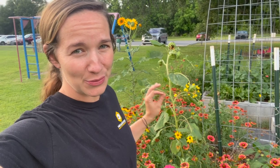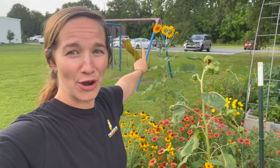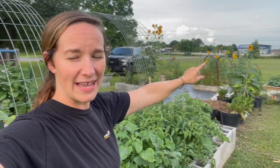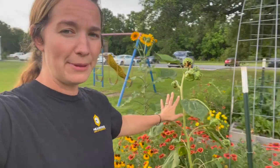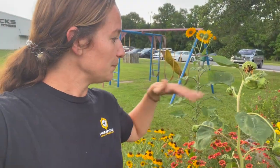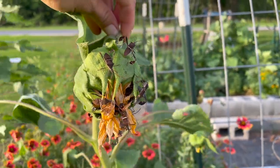I want to talk to you about what I do with stink bugs. I plant sunflowers all over the garden — you can see them there, and there, I've got some on the other side, and really tall ones right over there. I plant sunflowers everywhere because the stink bugs love them. I plant them on the west side of my garden to provide shade to the peppers, tomatoes, and other things, but I also use them as pest management.